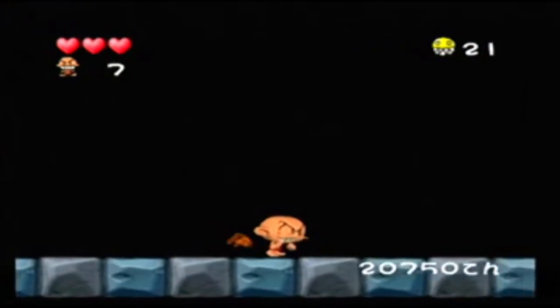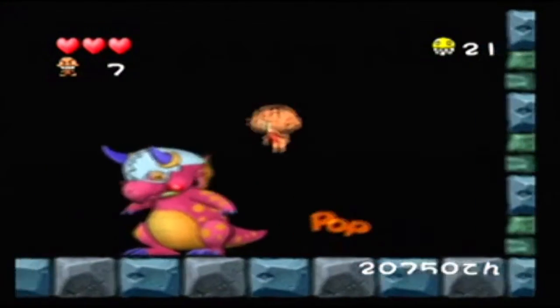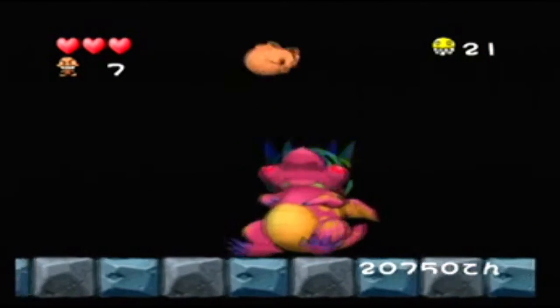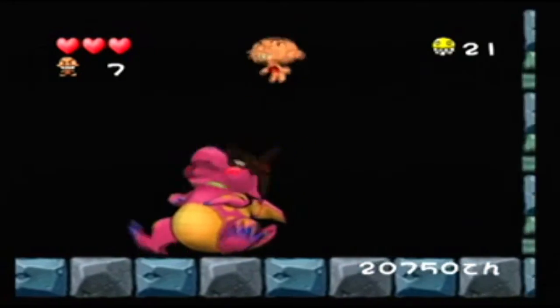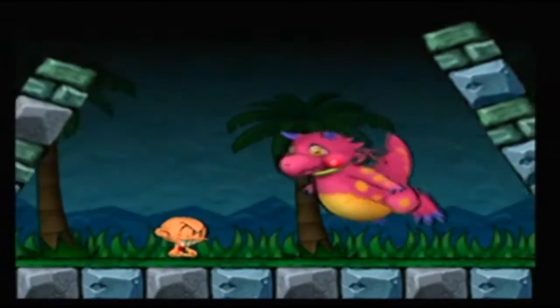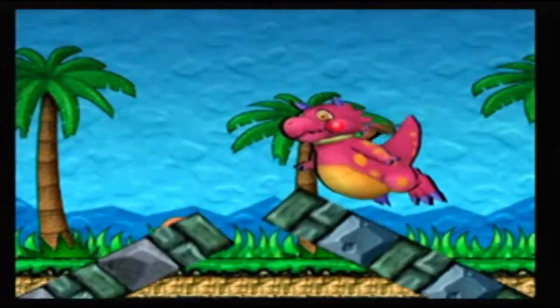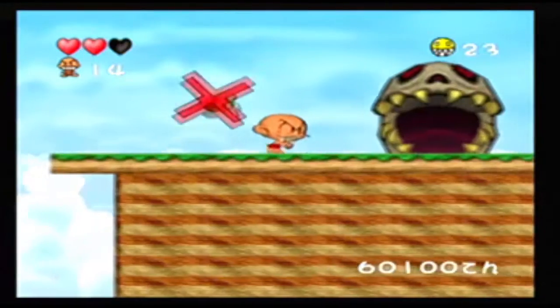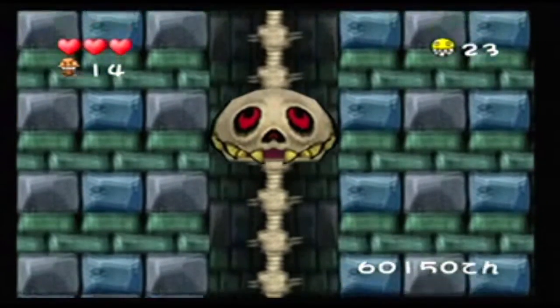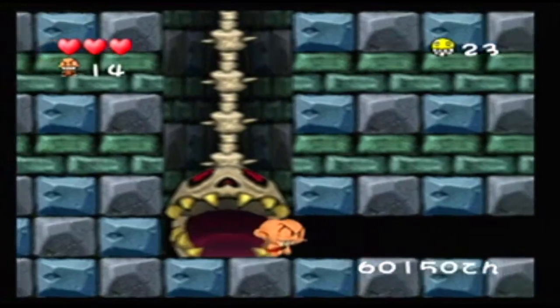Taking a quick look at the bosses — without spoiling too much — they're mostly your friends wearing a helmet that controls them, so the goal is to smash the helmet and break their control. They range from really easy, where you can just spam one attack and take them down fast, to really hard with precision jumping and blazing speed. They can be pretty big in size or small, but they're all drawn very well.